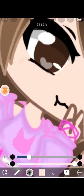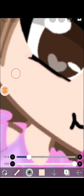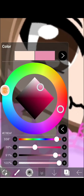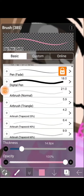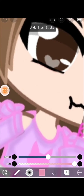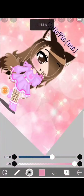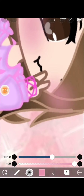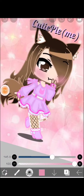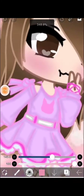Okay, now I have to go for the blush. I'm gonna use the normal brush and try my best. Look — I'm making the blush, and it's turning out really nice.